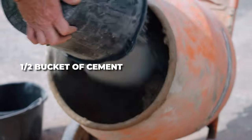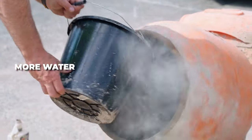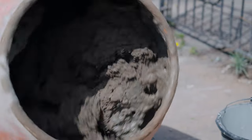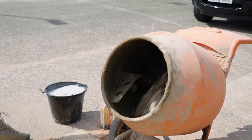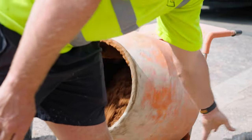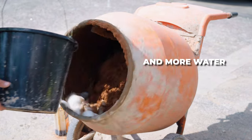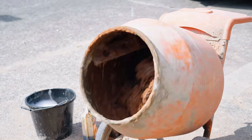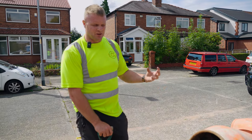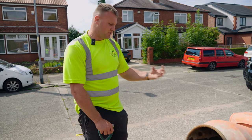Put the rest of the cement in now. What I'll be doing now is making sure all the sand and cement is mixed before I add the final bucket in, so I know the consistency is right all the way through.